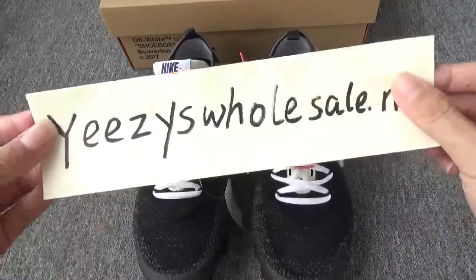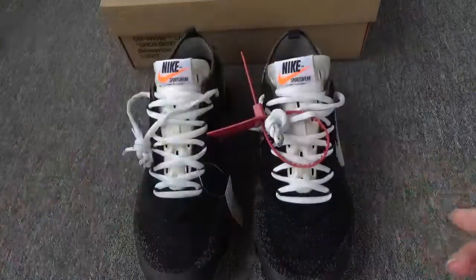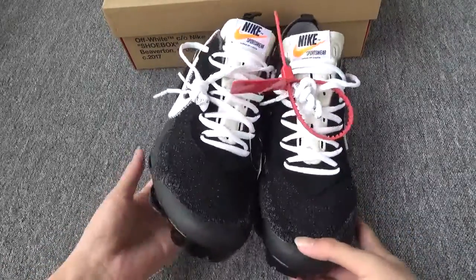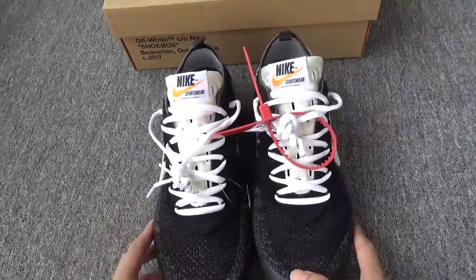Good morning, this is Cathy from EZ Wholesale.net. Today I'm so happy to show you our newest batch, the Nike Airwhip Max FK. And we have all updated the shoes.